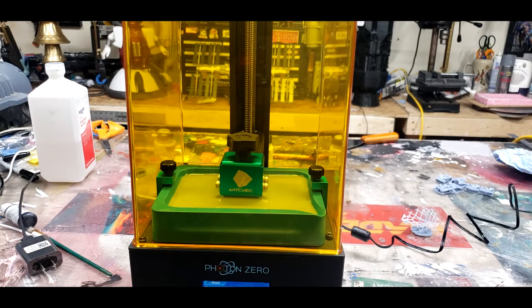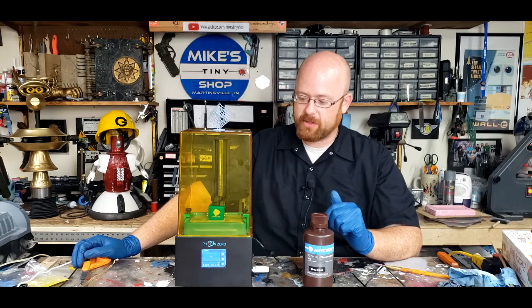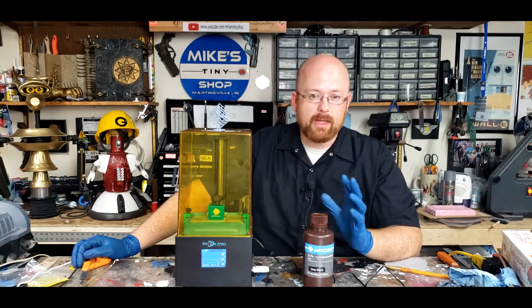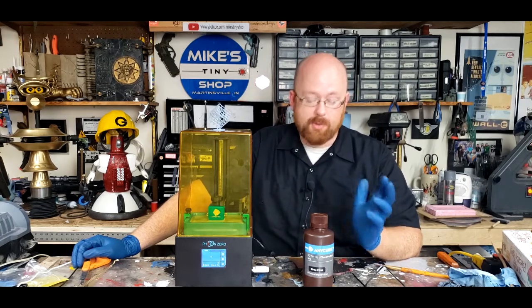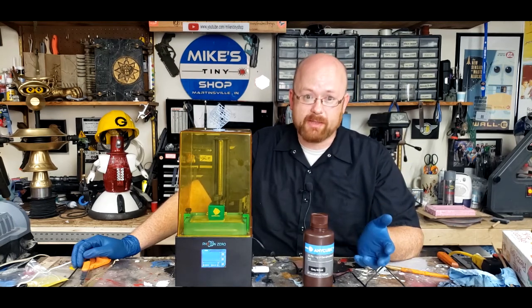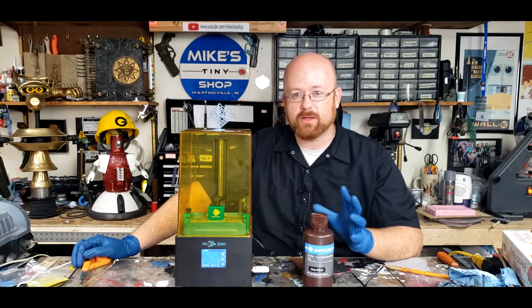So yeah, there you go — the Anycubic Photon Zero. Thank you for watching. I hope this video was entertaining if not informative. If you'd like to purchase one of these, there's a link below to Anycubic's website. Anycubic had absolutely nothing to do with this video — they're not sponsoring me. I'm apparently a sucker for Facebook ads and keep buying their stuff, and it's inexpensive and I like inexpensive, particularly with new technology that I don't quite understand or know how I'm going to effectively utilize it yet.